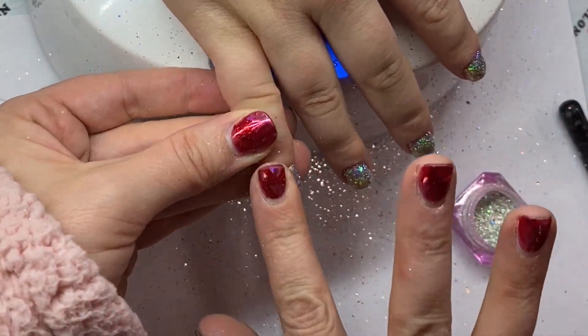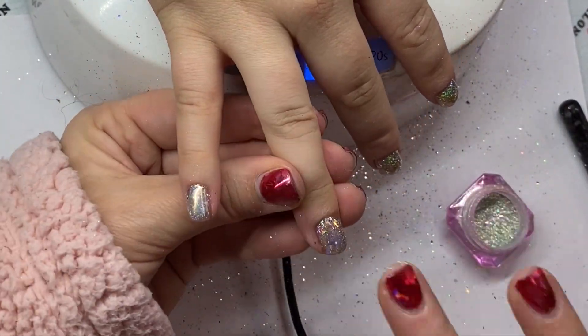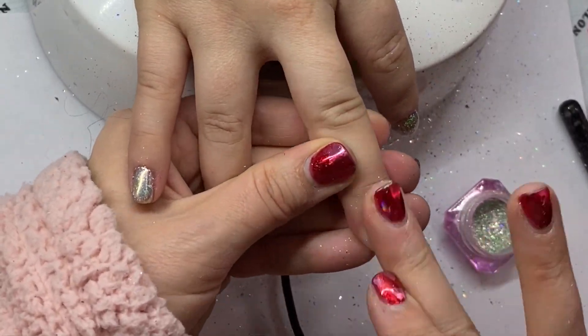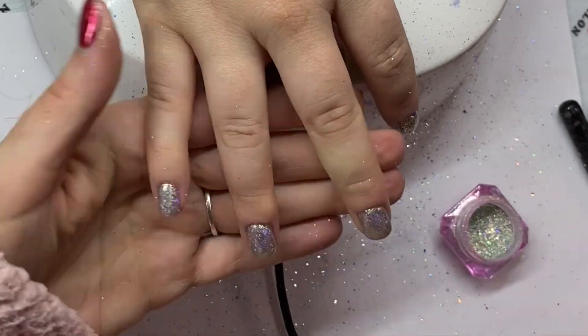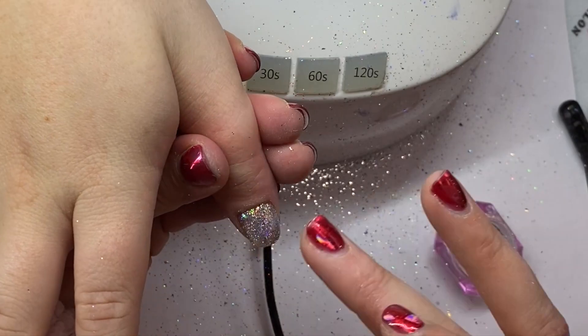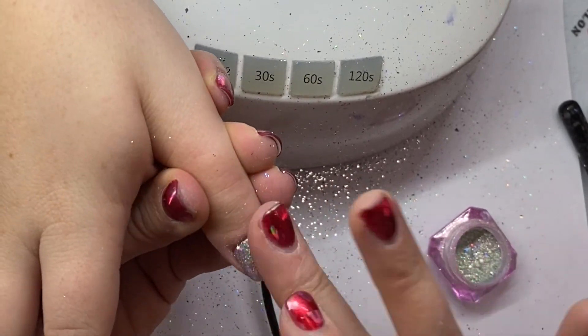Next, I'm putting another layer of chrome. I'm using one called Rainbow Hollow. It's kind of a mixture between an iridescent and a holographic chrome. I'm rubbing that in — I'm just using my finger. You can use whatever tool you normally use to apply chrome.